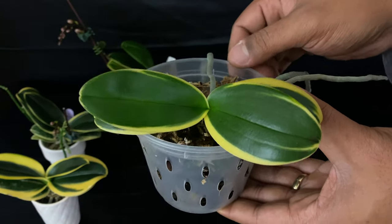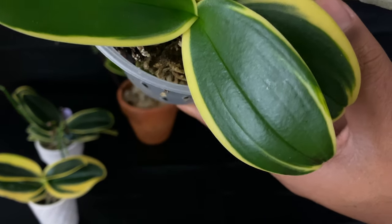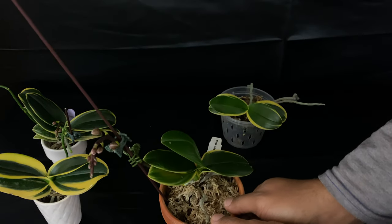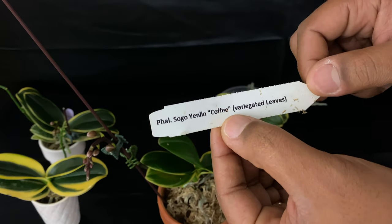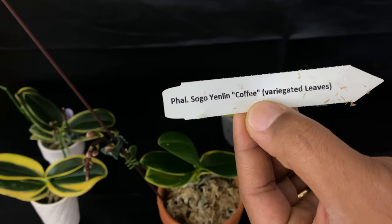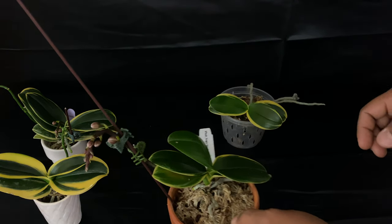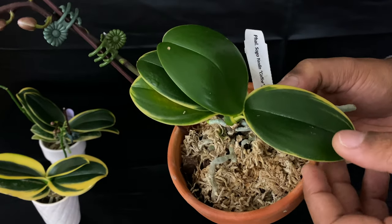Isn't it beautiful and gorgeous? Such strong, healthy leaves. I love variegated leaves — I absolutely do. Now this Phalaenopsis that I am showing you is called a Sogo Vivian Coffee, so the blooms are going to be very similar, but they are a different variety. You know, variety is the spice of life.